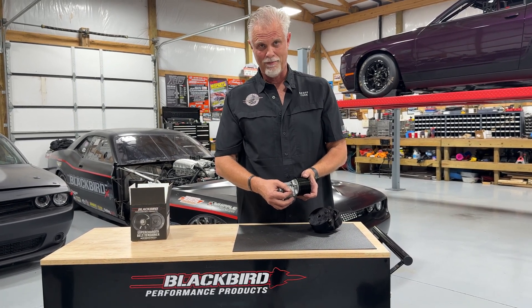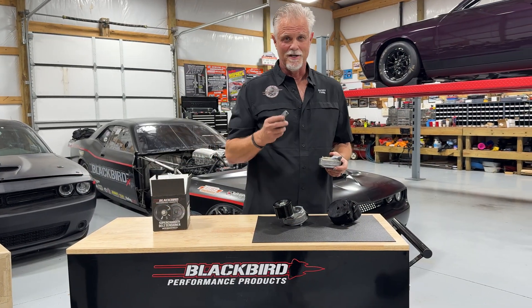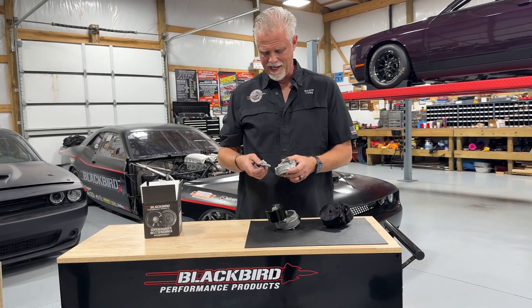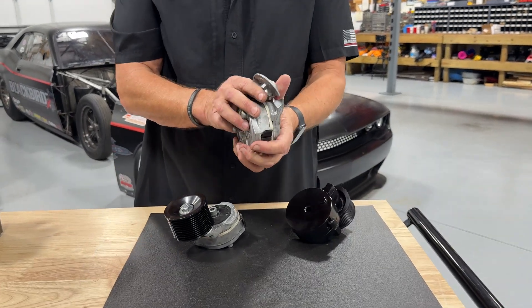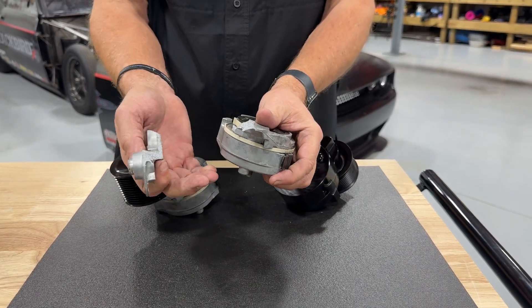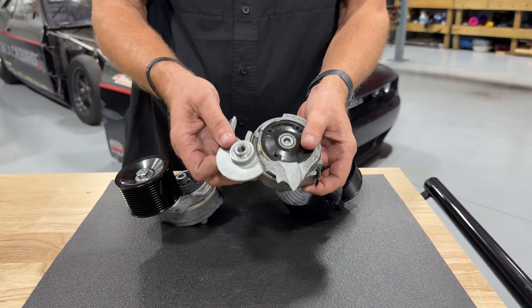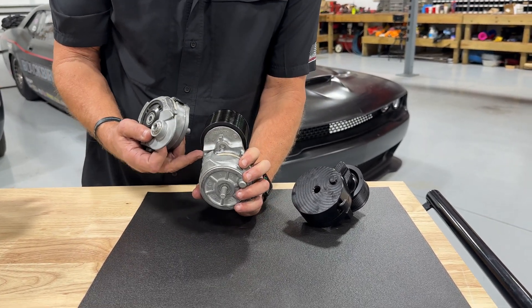...and you go on the two-step or a rev limiter, it bounces off that stop repeatedly. It creates a lot of load in the tensioner, and when that load starts banging on those stops on this relatively low-cost cast tensioner body, it starts to break parts off.